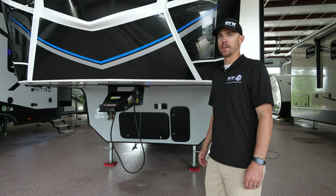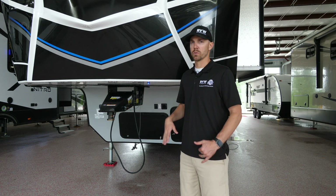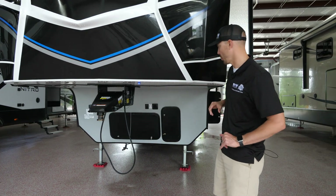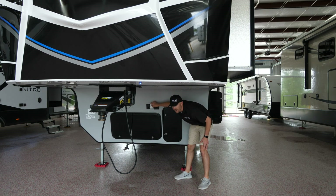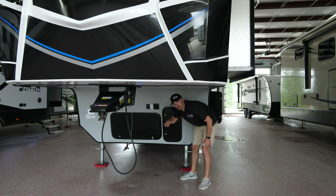First things first, after you get pulled into your new campsite and unhooked from your truck — which we'll get to in another video — you're going to come right underneath the nose of the fifth wheel and you're going to see a white button right underneath here to raise and lower the front legs on the unit. That's going to level us from front to back, and then from side to side you'll put boards or blocks underneath the tires to level it left to right. We'll level front to back with this button right here, and next I'm going to show you where to put the level right inside the door.